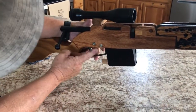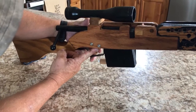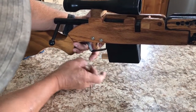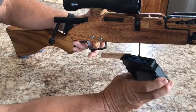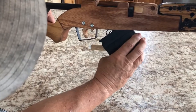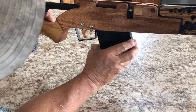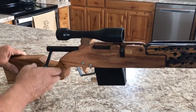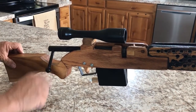It also has a removable magazine. The magazine release notch is right here — just push up with your finger and take the magazine right out. To put it back in, start with the forward end first and then snap it in like that.